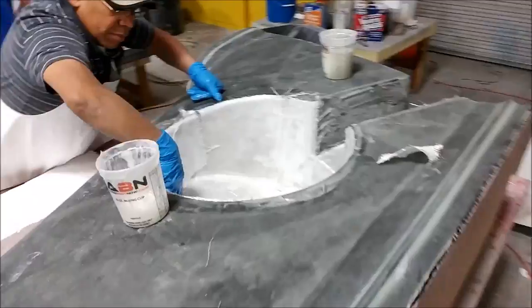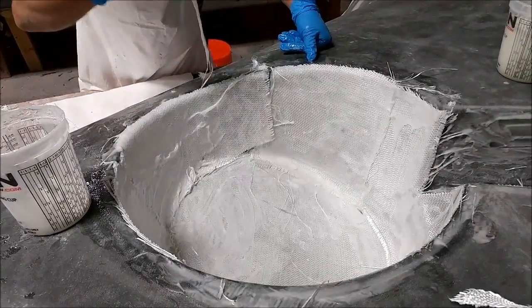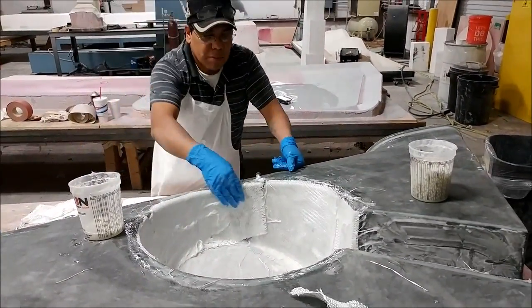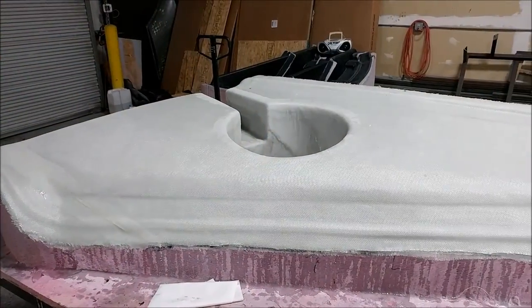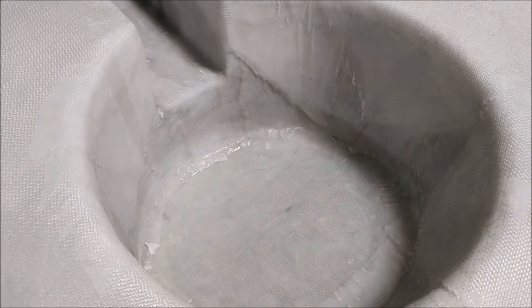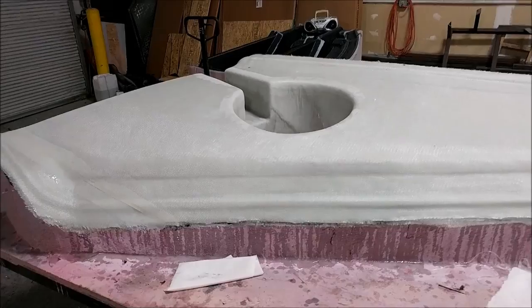Here's Roberto working on bulking up a mold that was started last week, putting the heavy layers of fiberglass on this one. There it is when it's all finished the next day — that one is now ready to be released and trimmed. That's the first of the wing strake molds now done, with three more to go: one more lower and two upper.